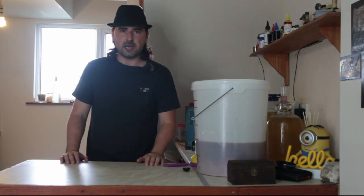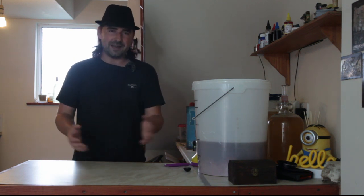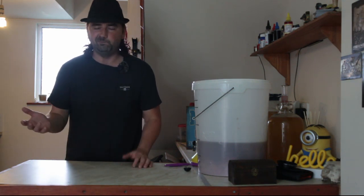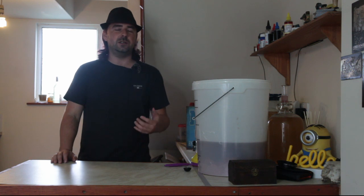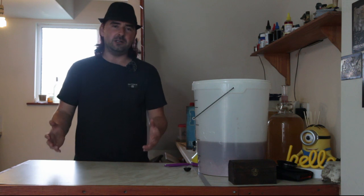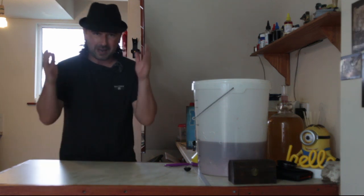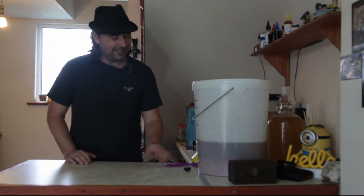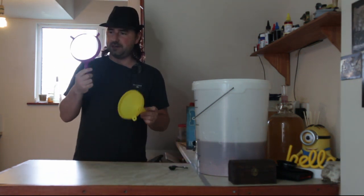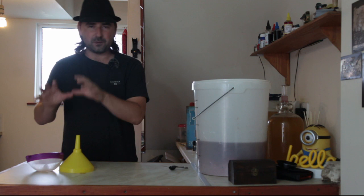So the first step we need to do in order to drink our lovely wine is to sterilize everything we're going to be using. That way it will last a lot longer. I don't use the proper sterilizing stuff — I choose to use a combination of bleach and washing-up liquid. It is super cheap, but use whatever you want. I've gone ahead and already sterilized my worktop and my hands. I've got the spoon, which is for back-sweetening, and I also have a little sieve because I don't want bits.